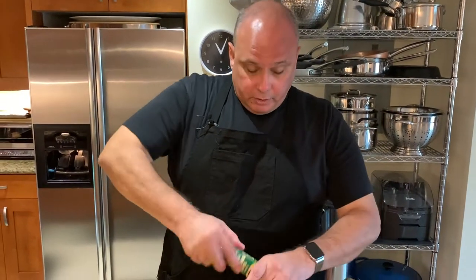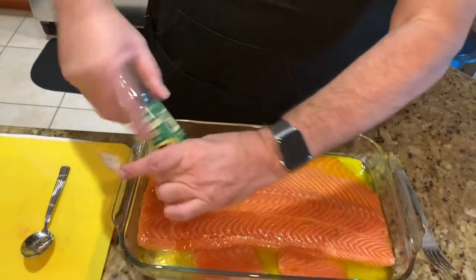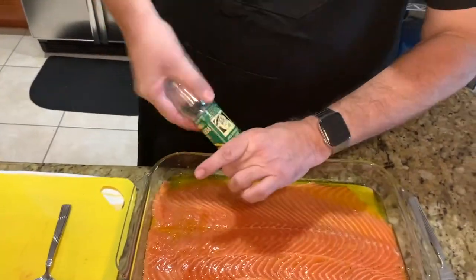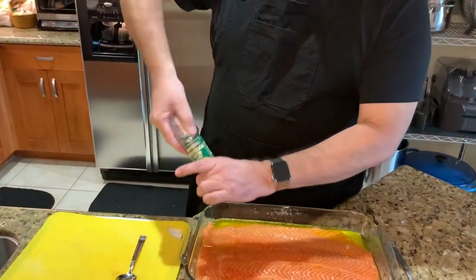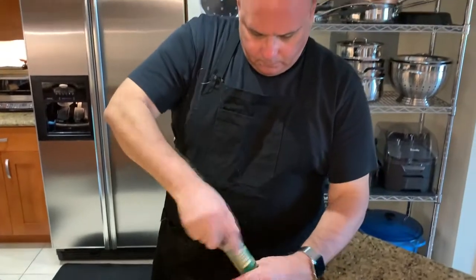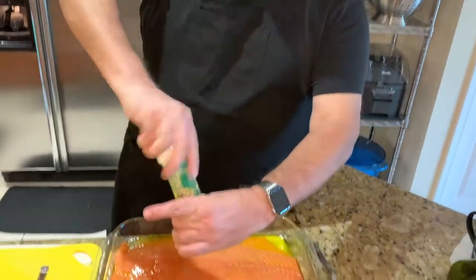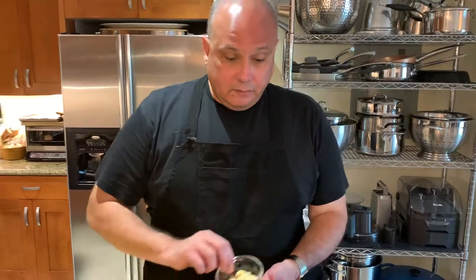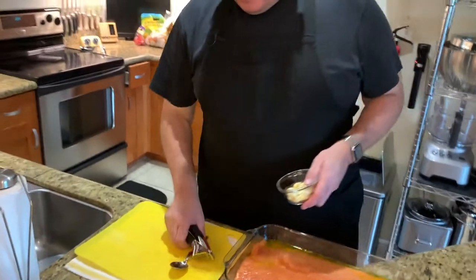Next, a little freshly ground black pepper and salt. Two more ingredients to go: one is fresh garlic, and the other of course is the dill — but I'll talk about that in a second.